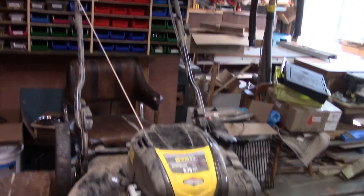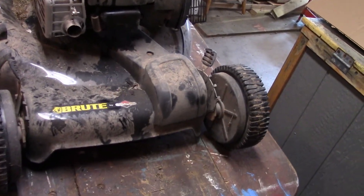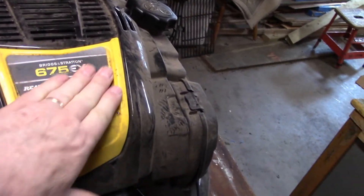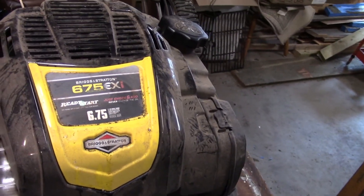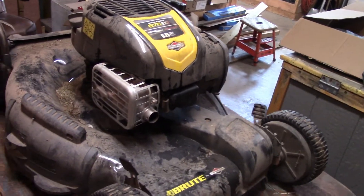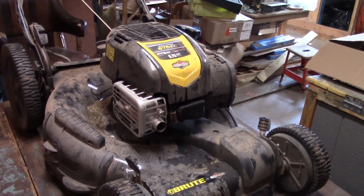Okay, there she is — dirty as sin. Anyway, it's a Brute, Briggs & Stratton push mower. I don't know what they rate them here. The ratings are funny — I'm thinking it's about 3.5 horsepower. Pretty dirty. We're going to have a go at sprucing it up for springtime.